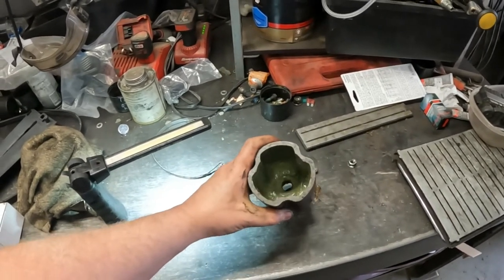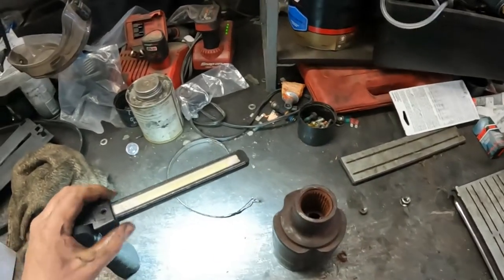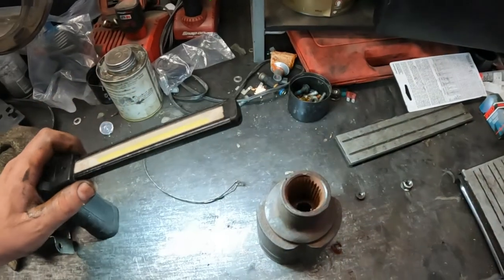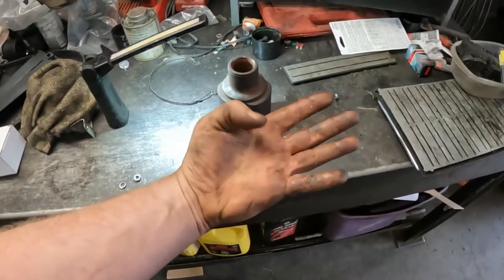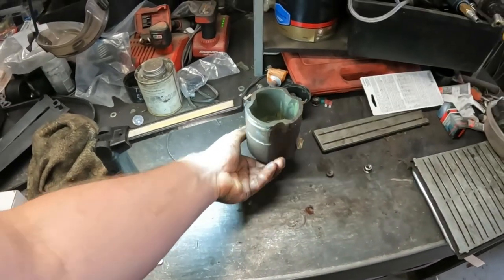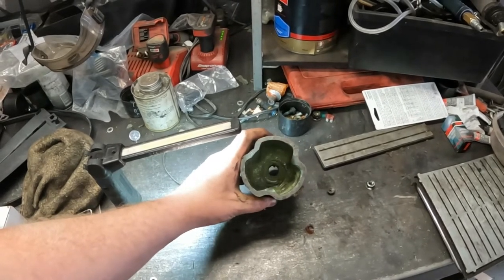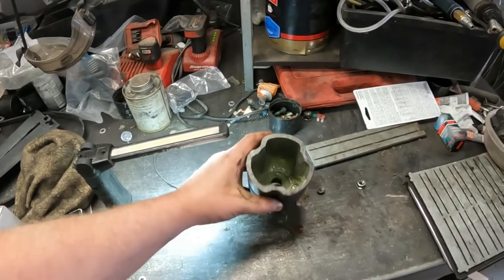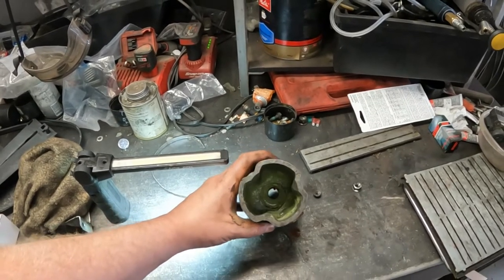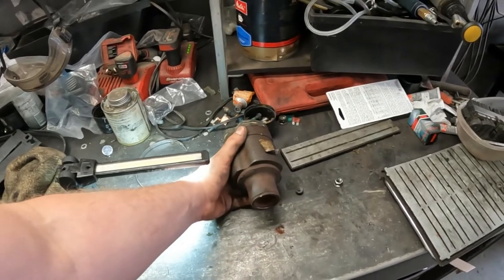They do come out. This particular one was nasty — I had a huge pile of rust on my hand when I was done. I've seen people fight with these for hours. If you just punch that out and hit on that stub shaft while you're pulling this forward, it comes out quite easily. Hopefully this helped someone out. Thanks for watching — we'll catch you on the next one.